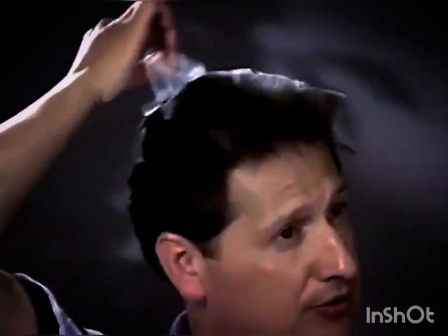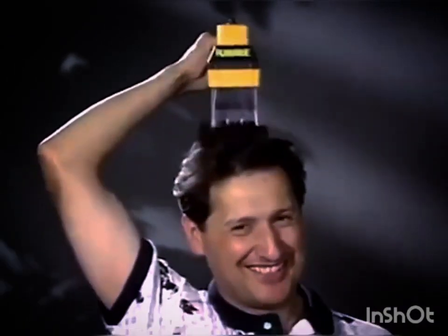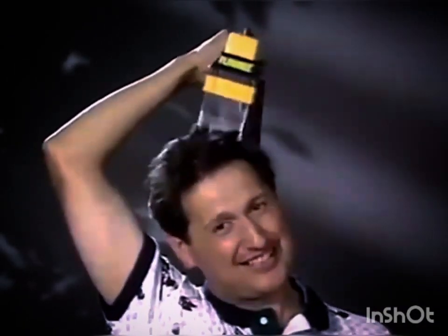What you would do is run that all over the head because it's all going to be one length, understanding that you're going to take it shorter through the sides. So I would take it all over, cutting it all one length. Then after I got done with that, I want to take it in shorter through the sides.